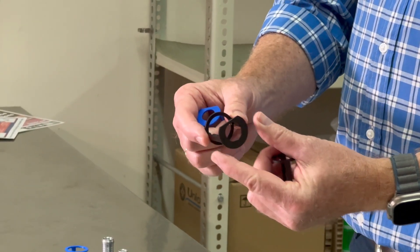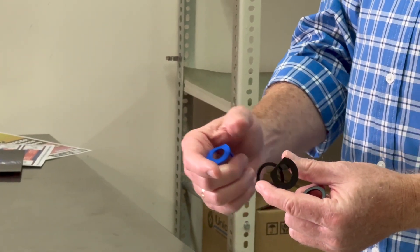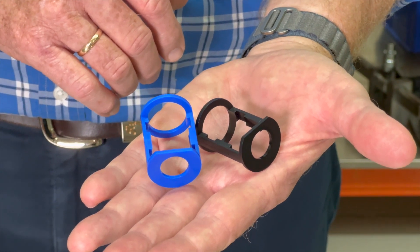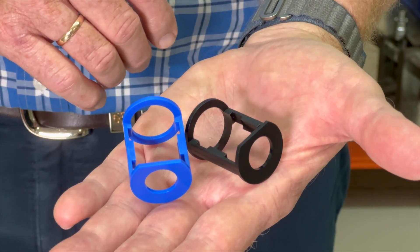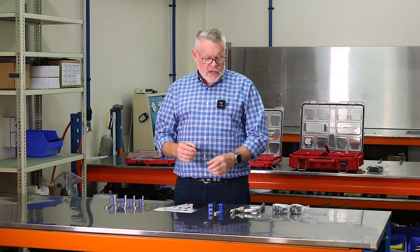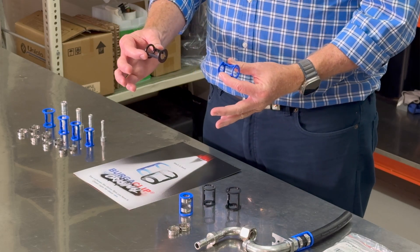This is still an engineered polymer available in all of the sizes. It's identical in every way other than the colour. This allows for a much more OE look when you're working on restoration, antique vehicles, very high-end work where the aesthetic under the bonnet is important to you — and it's simply a matter of interchanging the blue cage for the black cage.